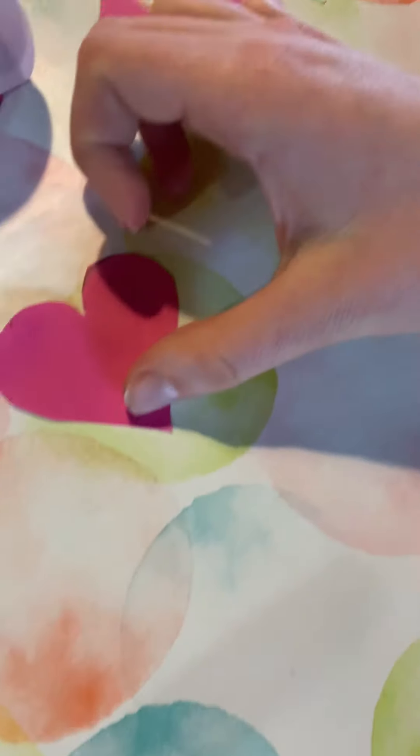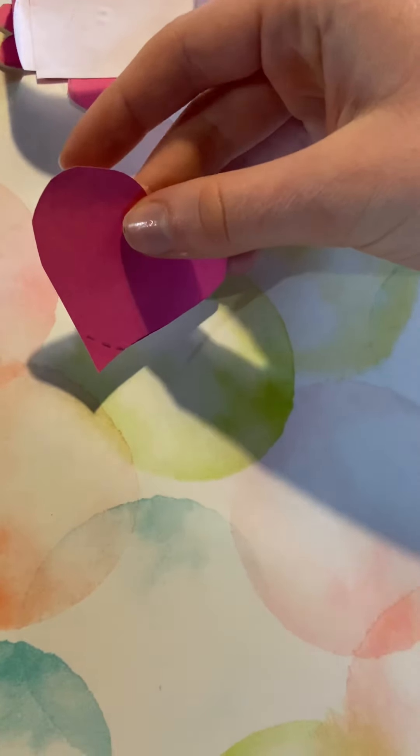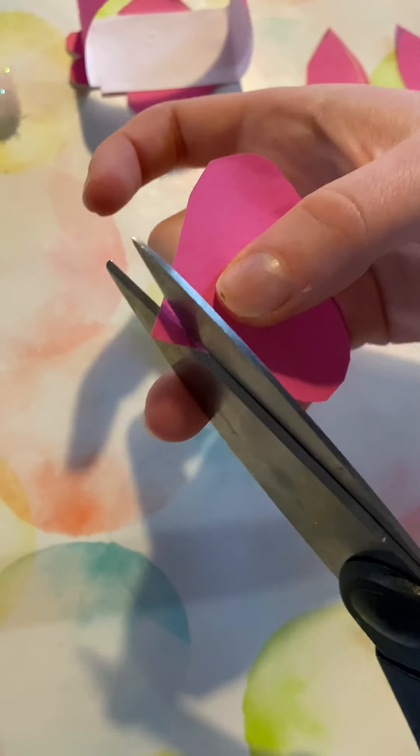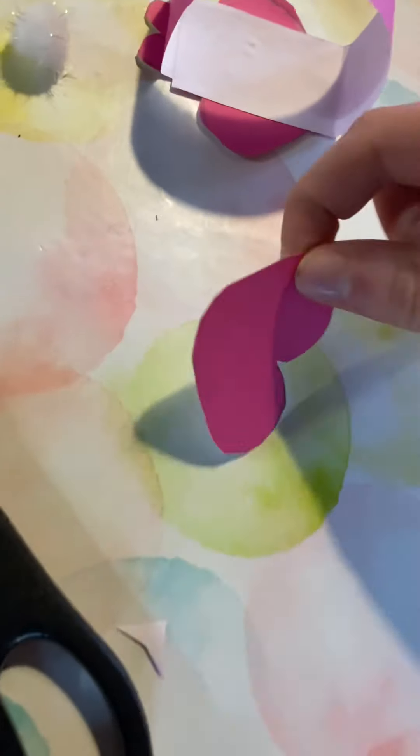Now we're going to take another big heart and this will be the bunny's face. Cut off the pointy bit so we get that shape.